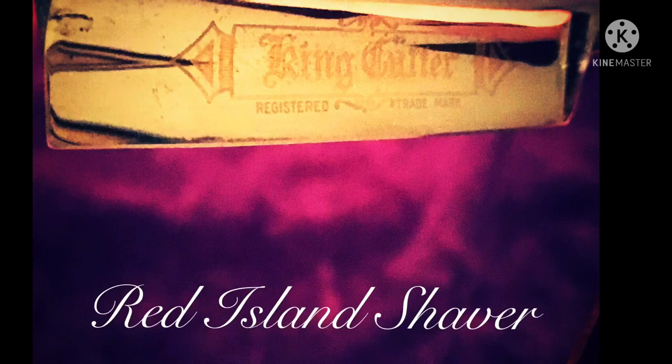Today's video we're going to learn a little bit about the Schick Golden 500 and Schick Injector Razors in general. Greetings friends and welcome to my kitchen table with me, Jay Mack, the Red Island Shaver. And yes, the Schick Golden 500 — an incredible, incredible injector. Just absolutely stunning.